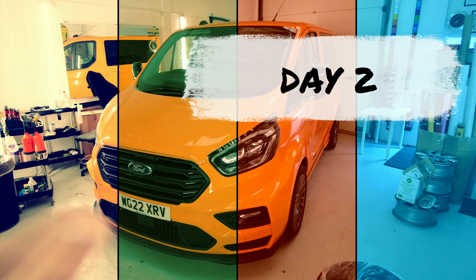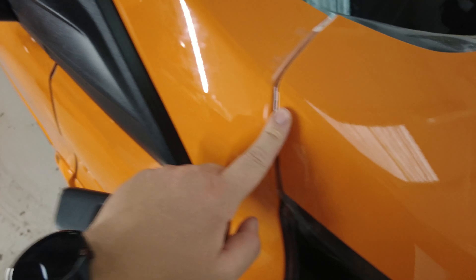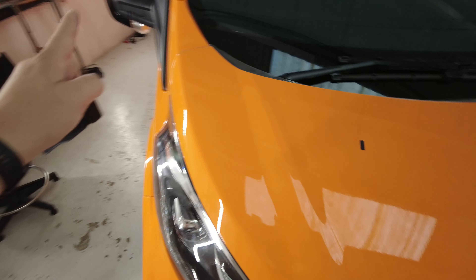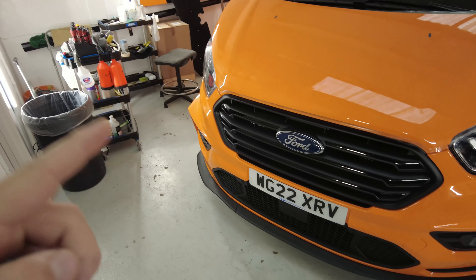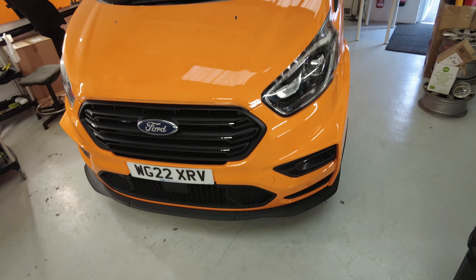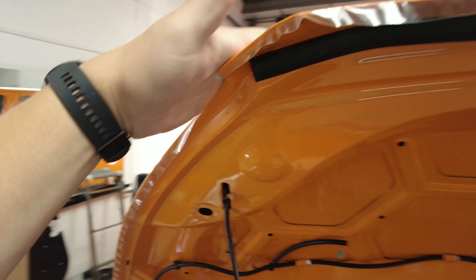So we're into day two now. Just got in. Looks like it's dried out really, really well. Hopefully I'll get this edge tucked around in a while. I'm going to start off by getting this mirror on today — I got that one on yesterday afternoon. I'm going to go for the bumper and then work my way back. Fair bit to do today. I thought I'd just get this bonnet locked down first of all.